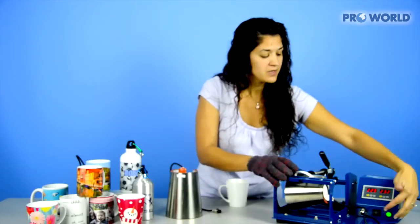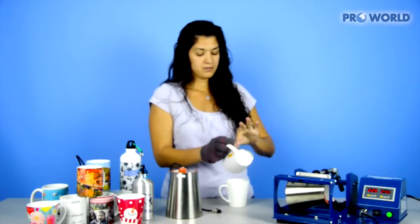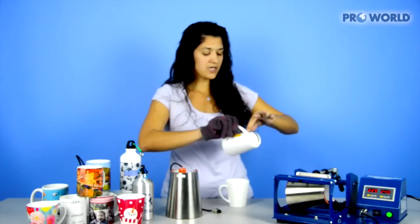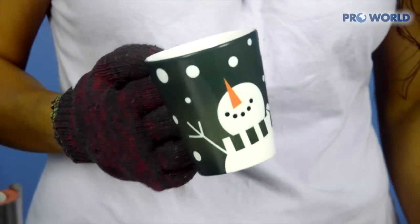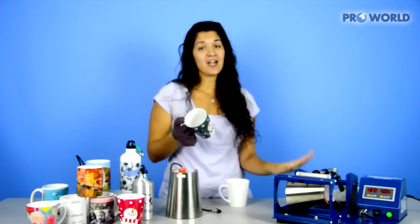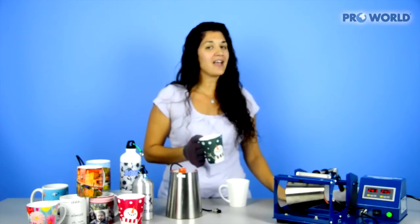My time is done — hit the green button and open up the heat press. We're just going to unwrap it. Make sure you've got your gloves on because it is pretty hot. And there you go — here's your finished latte mug. That's your 3-in-1 mug press. Thank you so much for watching. Make sure you check out all of our other videos and products on the ProWorld website. Good luck and happy printing.